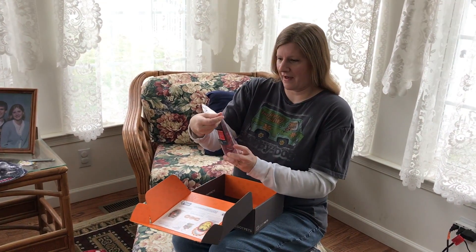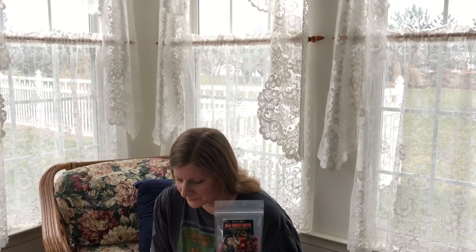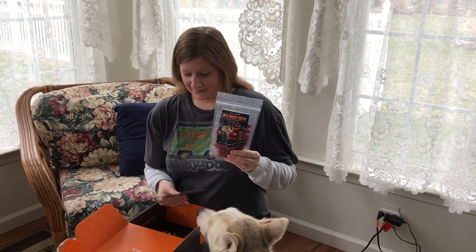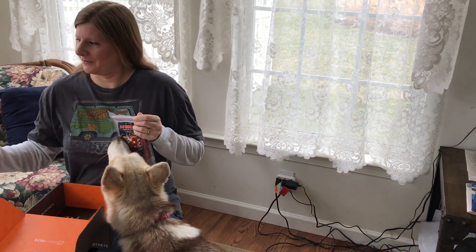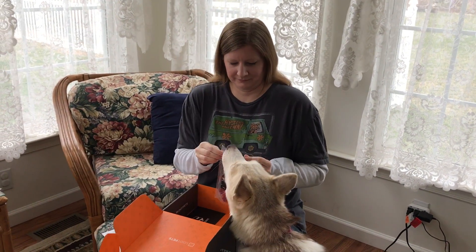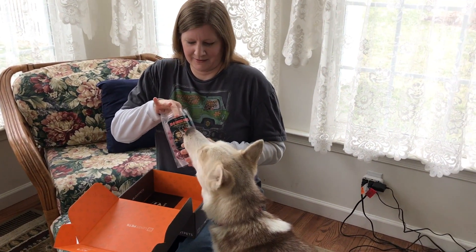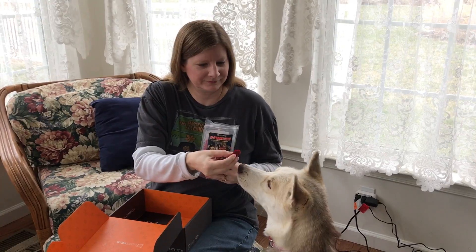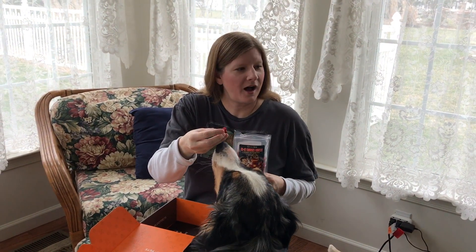Then we have the Canine Bark Bots dog treats. Everyone gets a treat. Asha's off doing something — Asha has the toy.